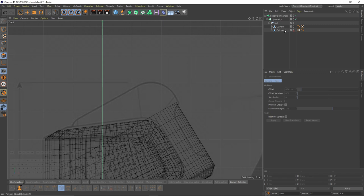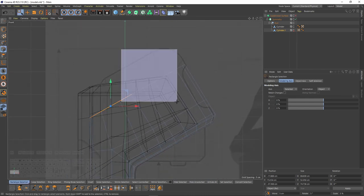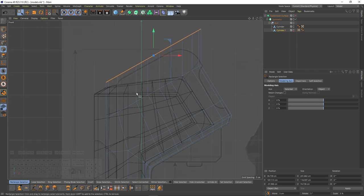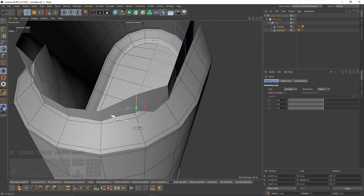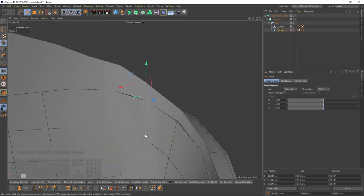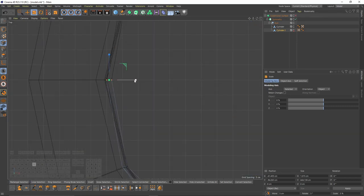Now let's make the top part. I'll select my second object and select these edges, press Ctrl and move them. Then I'll deselect these edges and move them, then select and move one more time. Now I need to move some edges to fit here. In top view, scale them to make them straight, then enable snap and move them like that.